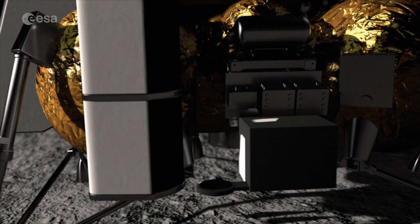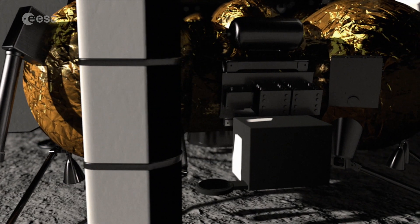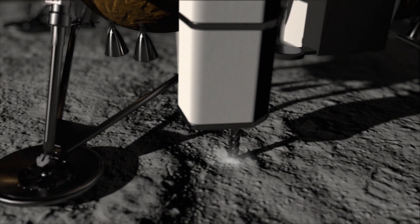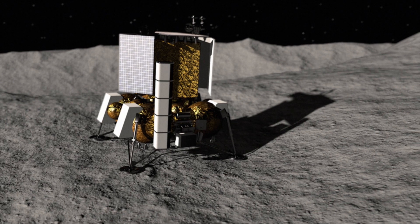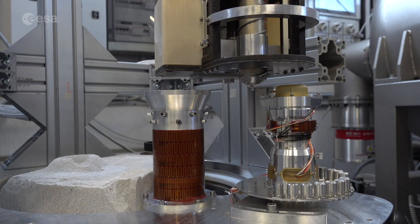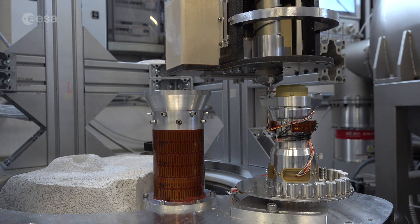PROSPECT is a combination of a drilling and sample analysis package. The drill will drill down to depths of up to one meter below the surface. It's not the first time that drilling has been employed on the moon, but it's the first time it will have been done in these polar regions.